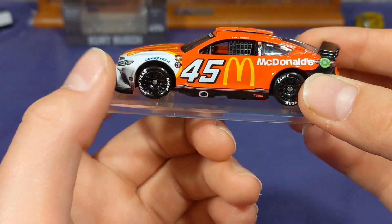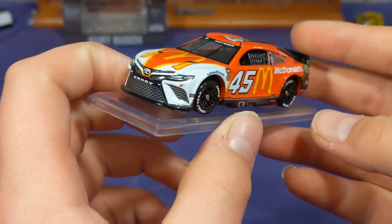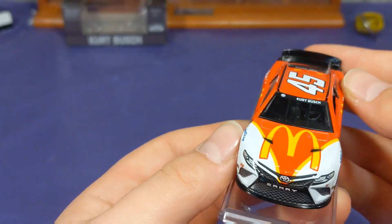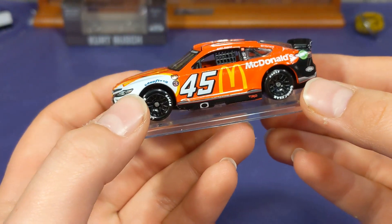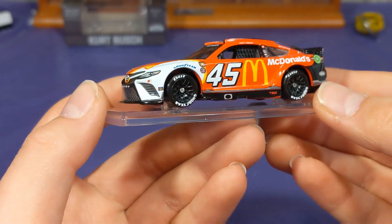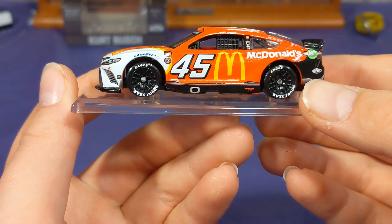I highly recommend picking this one up, and do it soon — because this is probably going to be the last Kurt Bush throwback diecast that gets produced. So I would highly recommend picking this one up to have that final Kurt Bush diecast in your collection.